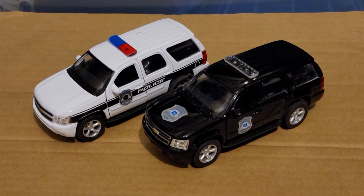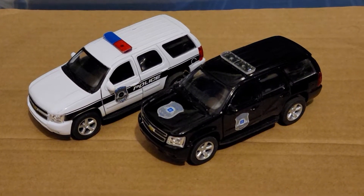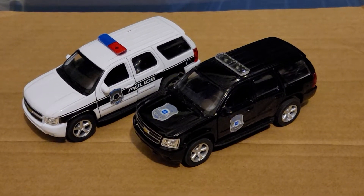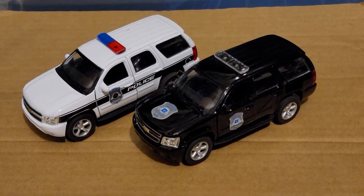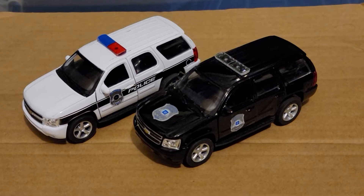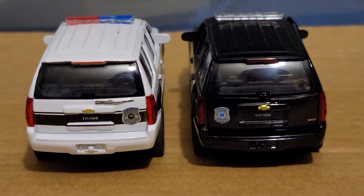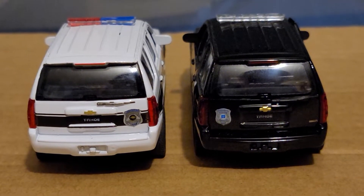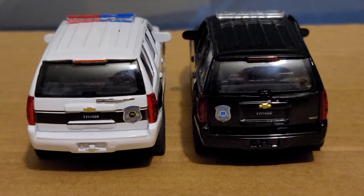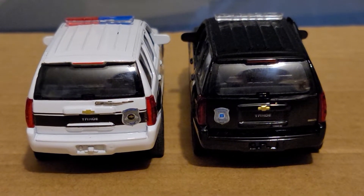One is white with a black stripe and a red and blue light bar, and the other is a black SUV with a clear light bar and a police badge on the front doors and hood. They each have different police badges — the one on the white SUV has a Chevrolet logo, but the one on the black SUV has a GM logo.